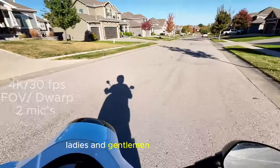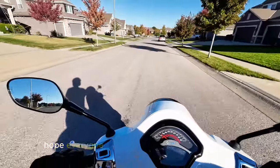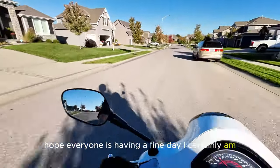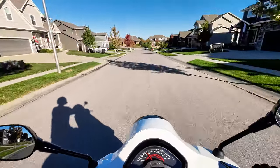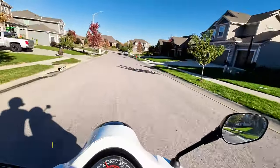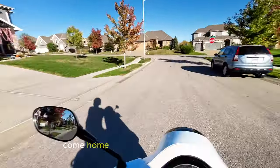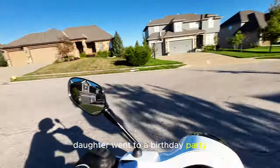Ladies and gentlemen, what's going on? Hope everyone is having a fine day. I certainly am — I am having a fabulous day. Worked this morning, came home, got some nice sunshine. Daughter went to a birthday party.